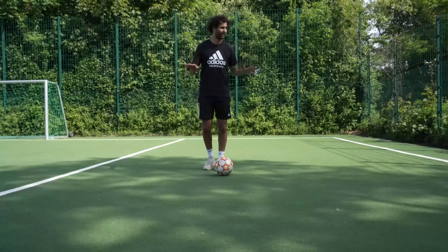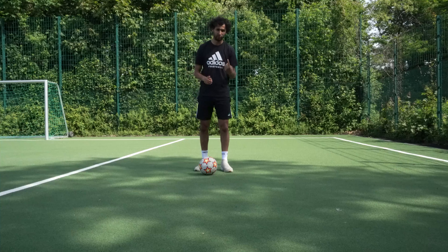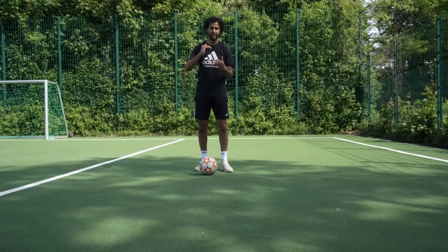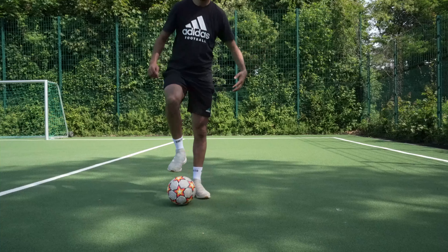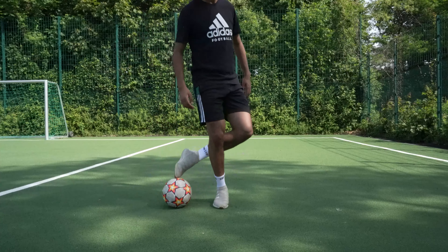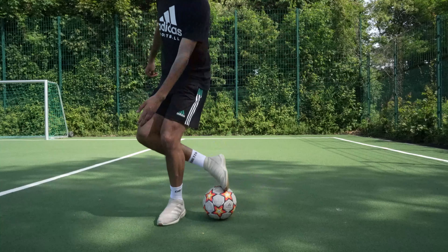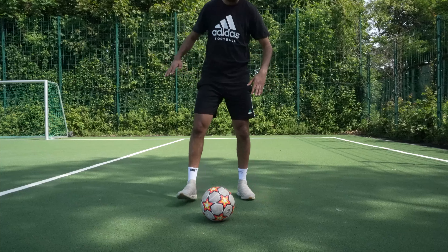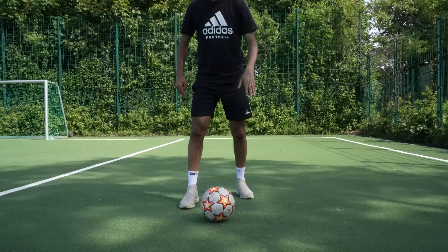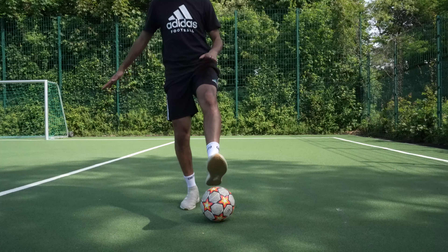Let's go to the second move. The second move is a little bit hard, but it's the same as the first one. The second move is like the first move, but you have to jump. If you play with the left side, so with the left — my feet go around the ball.